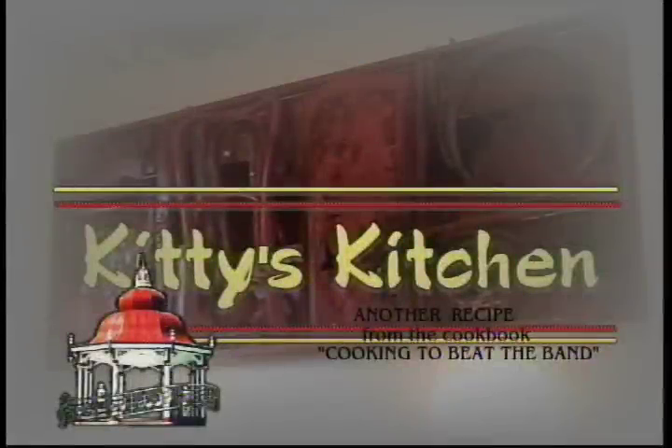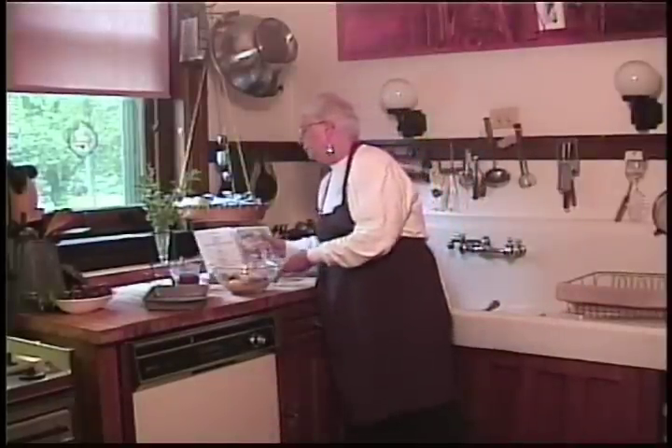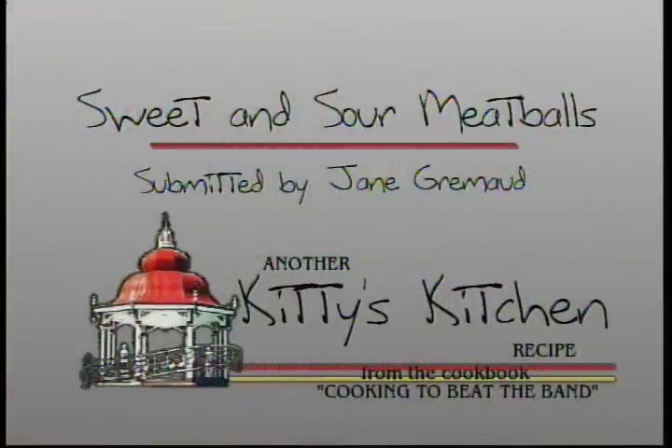Good morning and welcome to Kitty's Kitchen. This morning I'd like to feature a recipe that was submitted by Jean Grenaud — she submitted the recipe for sweet and sour meatballs.